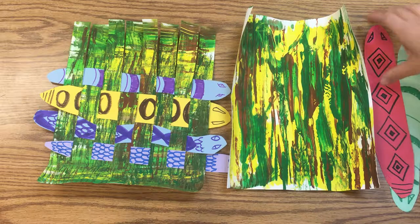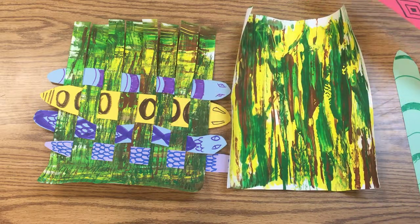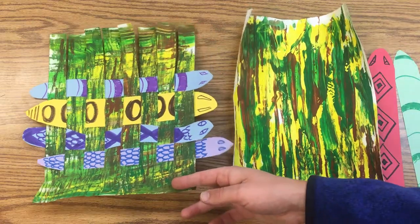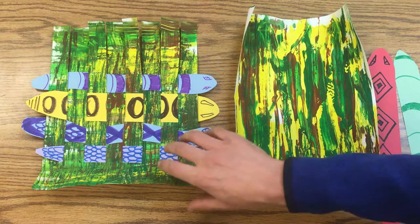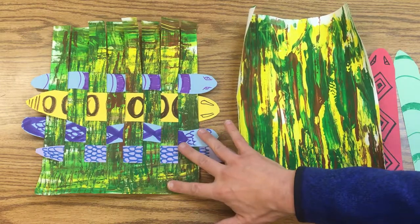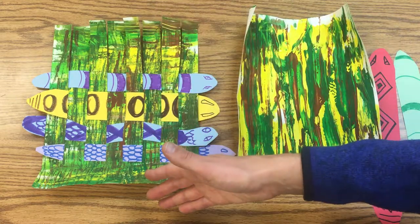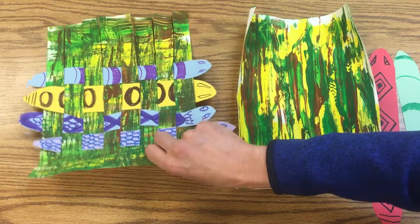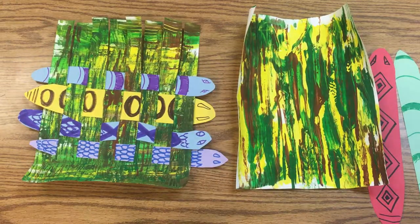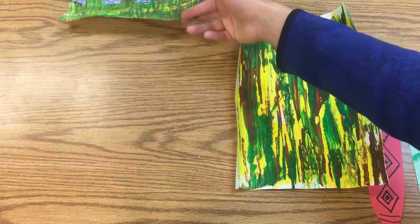We've been making some snakes that can live in the sawgrass in the Florida Everglades, and now we're going to weave them. These snakes are going to go in, under, and over the grass — basically making what's called a loom. The vertical pieces of grass are called the warp, and the snakes are going to be the weft. This is the basis for basket weaving and weaving cloth.